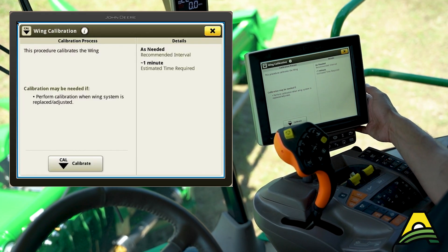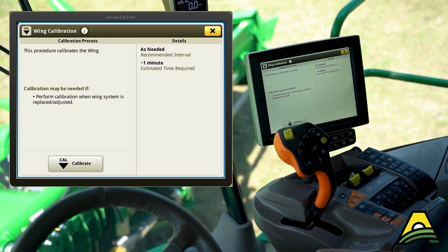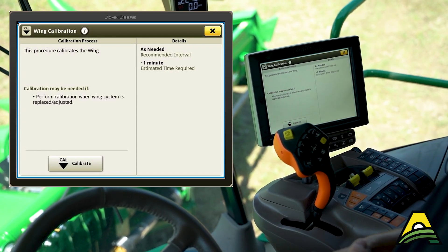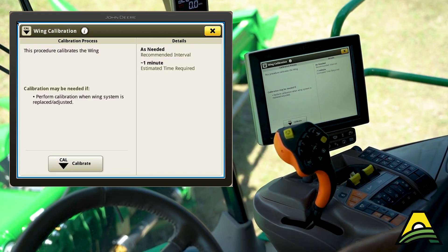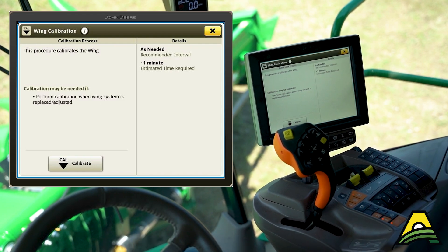Hit save. One other thing before you do this calibration: make sure all your snouts are locked down. I've got a couple that came up because I didn't have them locked in the down position. Usually it's not a big deal, but you don't want to see that once you're done.